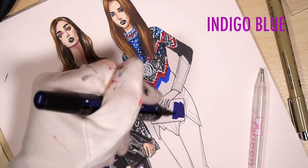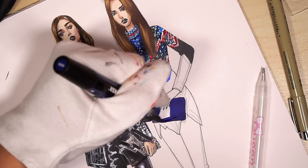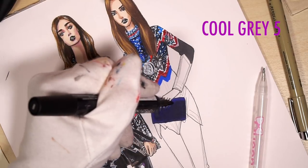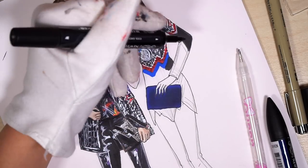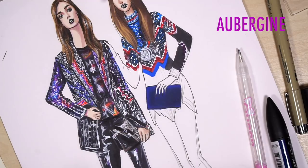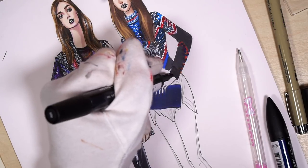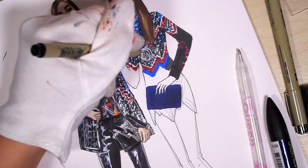I use indigo blue for her back. With cool gray 5 I desaturate it a bit and darken. With the same cool gray 5 I color the rest of her sleeves, just leaving some parts. For that I use aubergine, mandarin, and some blue. With black fineline I add texture — I outline small details.